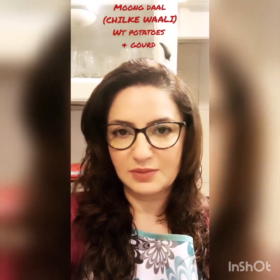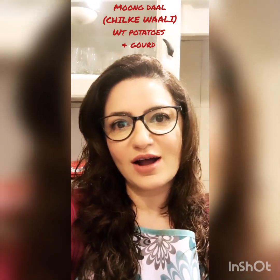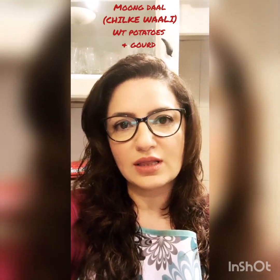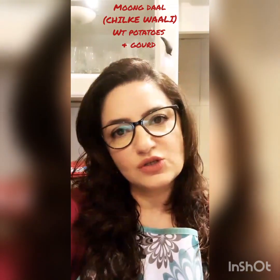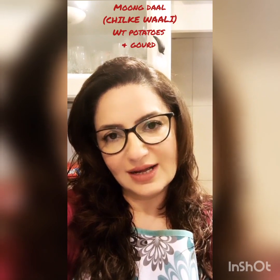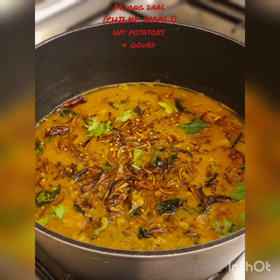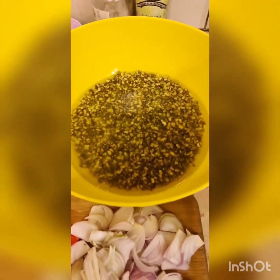Hi guys, so today I felt like having some dal and I wanted to make it with sabzi. I should be using the only two vegetables I have at home right now: kaddu and aloo, along with tomato. So stay tuned for this recipe, it's a very easy one. I'm using chilke wali moong dal — that's what chilke wali moong dal looks like.